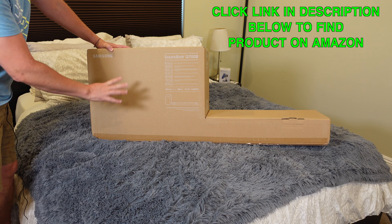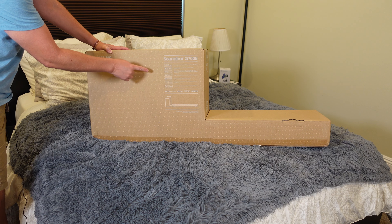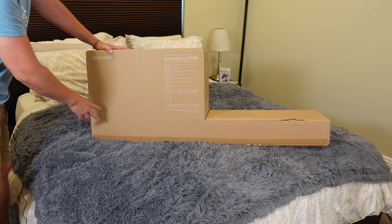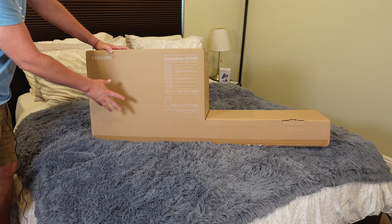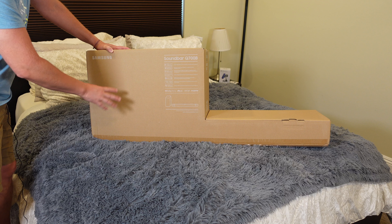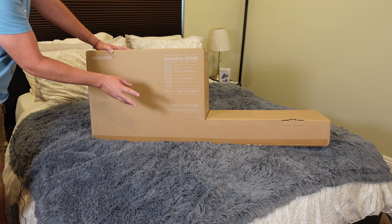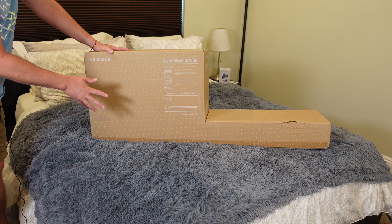This is a pretty cool soundbar with lots of great features. The reason I got it was because it has Apple AirPlay, Chromecast, and works with Alexa all built in, so you can use it in any of those speaker groups. It's also Dolby Atmos enabled and DTS-X — really cool soundbar with lots of great features.